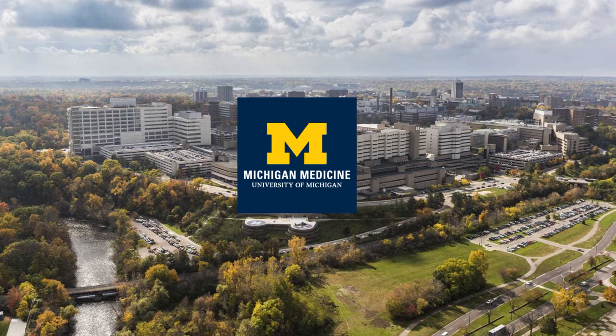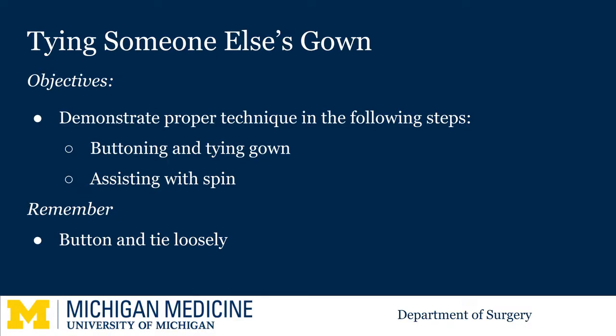Welcome to the University of Michigan Microlearning Program for the Surgical Clerkship. Today we are going to show you how to button and tie someone else's gown. If you see someone gowning and you are not scrubbed, you can walk behind them to help with this process.